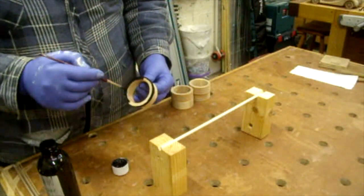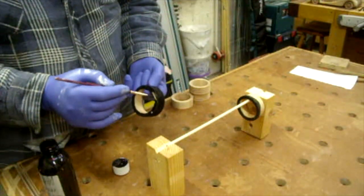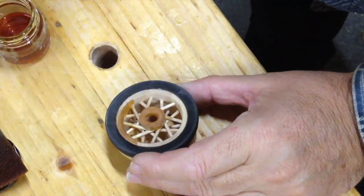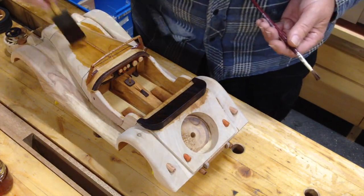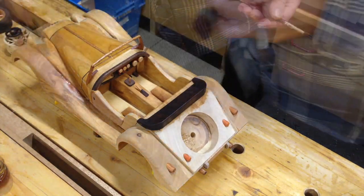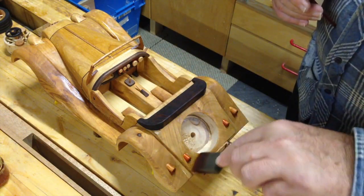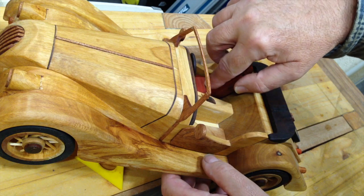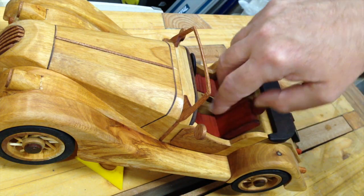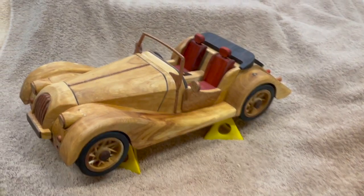I'm on the home stretch now just adding the finish. Fit the seats and that's the car completed. So here's the car complete. There are some more detailed videos which are linked down below through the build if you're interested.